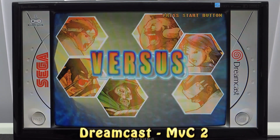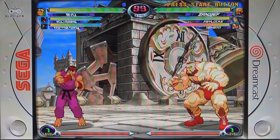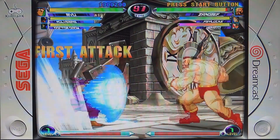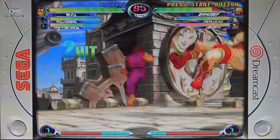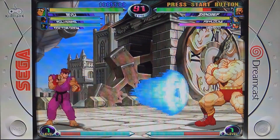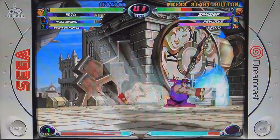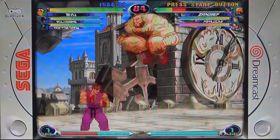Next I wanted to try Sega Dreamcast, running on the Reicast emulator. Because of the Mali GPU you will see some glitches, but some stages will run just perfect. The music is great. What I noticed is the controller I'm using now works way better. Even during fast movement I don't see any hiccups. So overall, besides some minor glitches, it is surprisingly running pretty good.